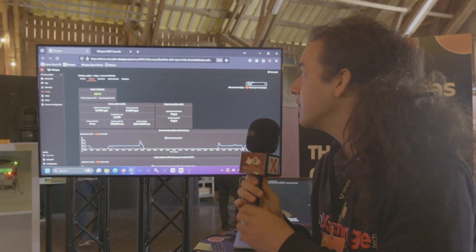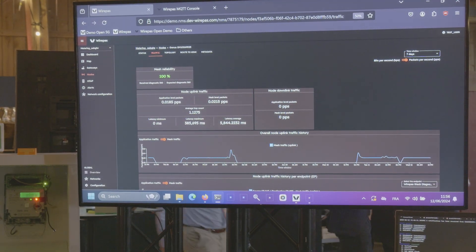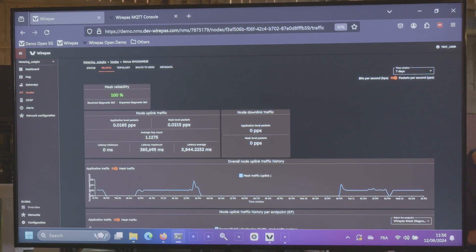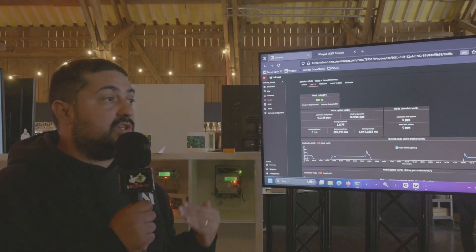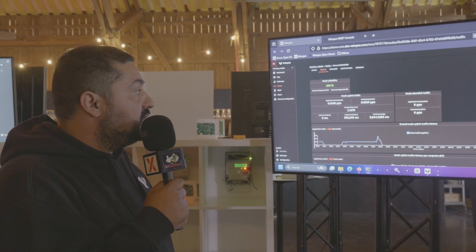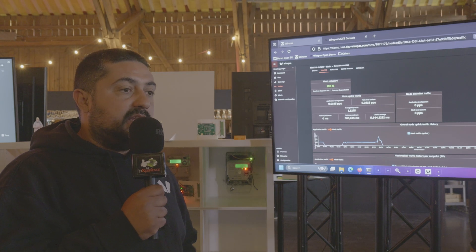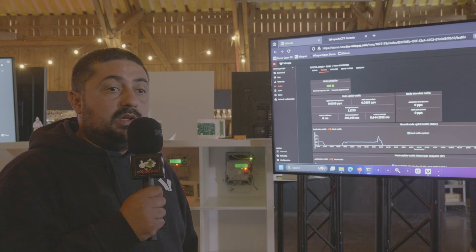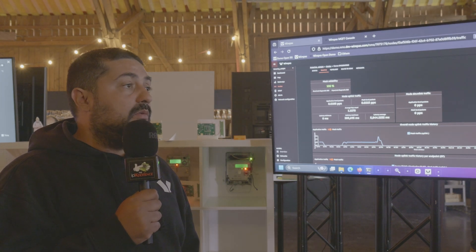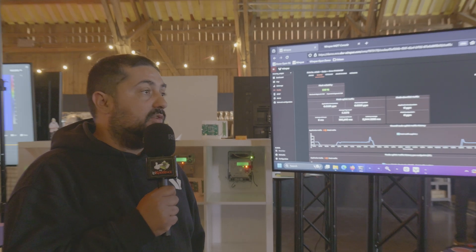Maybe one more thing — this is what we call the NMS. It's not the interface the customer will have, not their head-end system where data is displayed. It's a specific tool that collects data from the mesh — a mesh performance analysis tool. It allows our partners to understand exactly what's going on in the network, to better understand areas where there could be challenges, and to make their life easier for debugging, analyzing, and deploying.